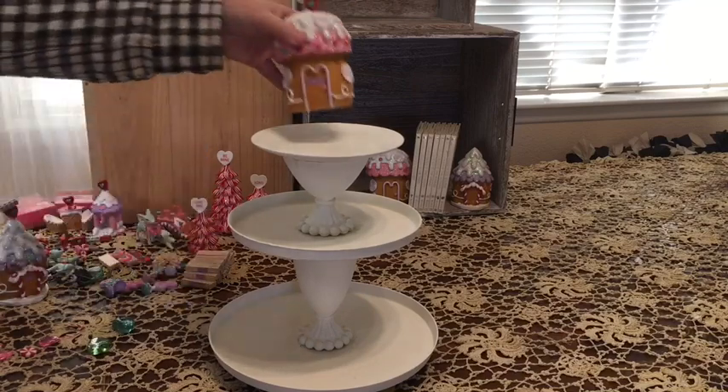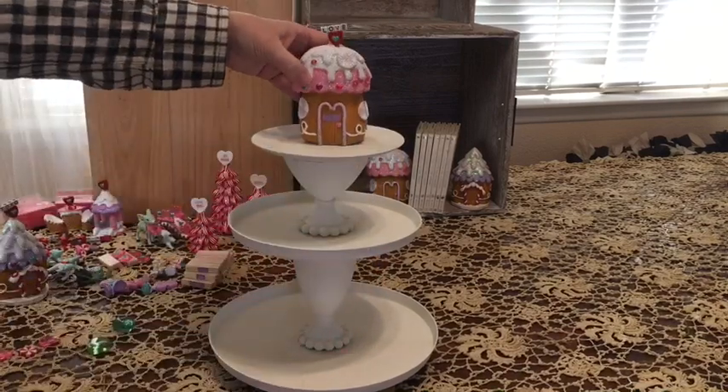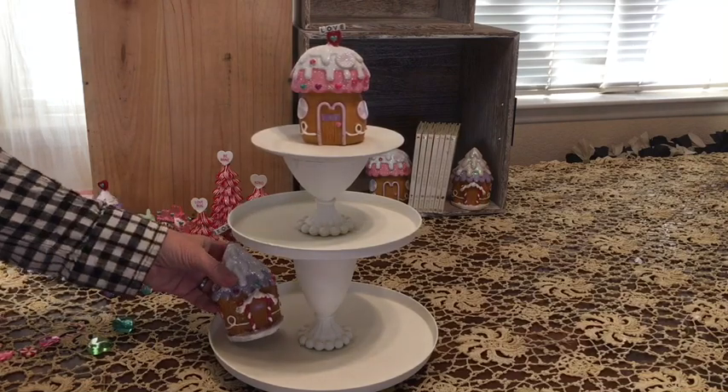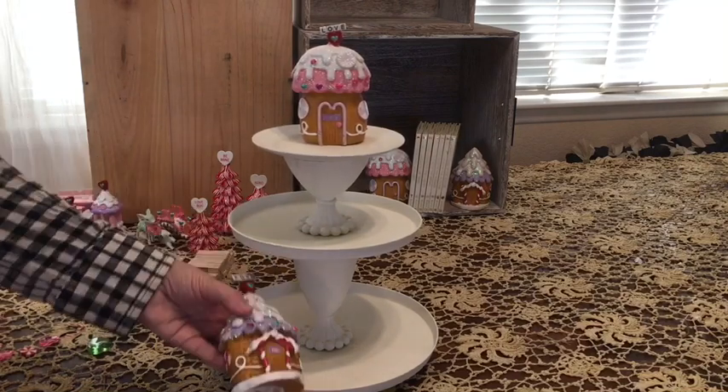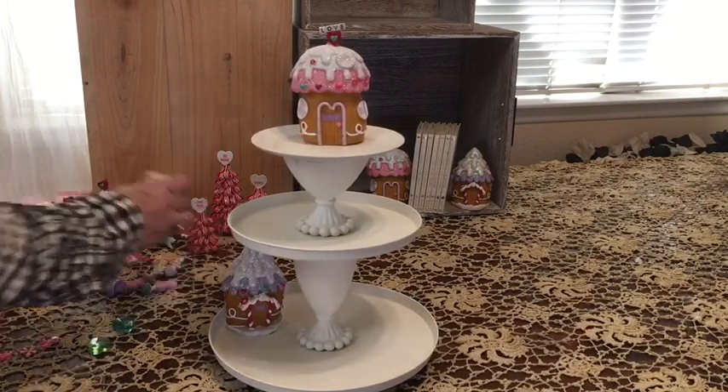We are going to be adding the little pink house that I upgraded. The little Fairy Village, again, came from Dollar Tree. There's our little purple house, and we'll be adding it to the bottom of the tiered tray.